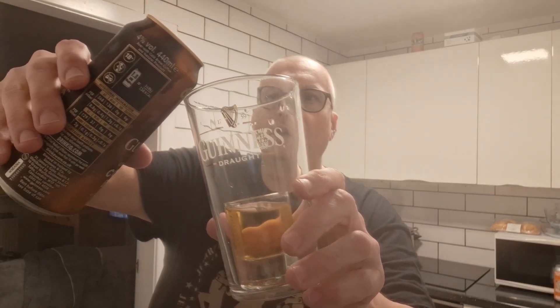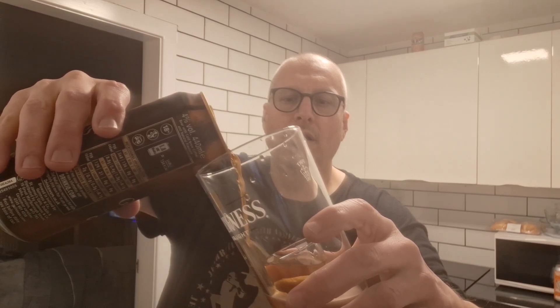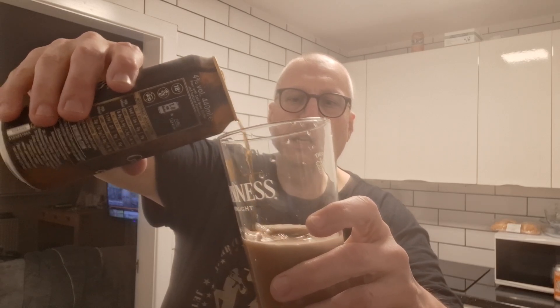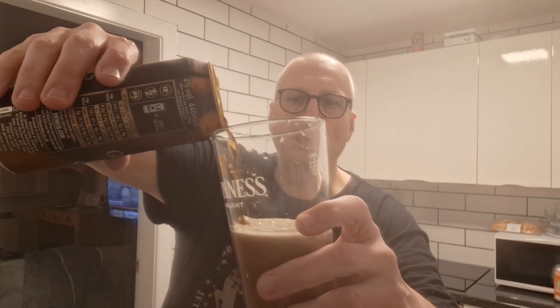So you've got it in the glass like so. Grab your draft Guinness coffee Guinness in a can, crack it open. What you want to do is pour it down the side of the glass, try and avoid the Drambuie. It's a very slow pour. It'll overtake and you're thinking, 'why didn't you just throw it in?'